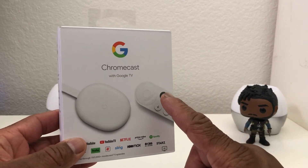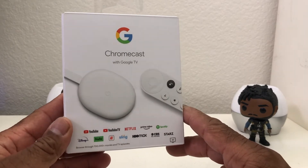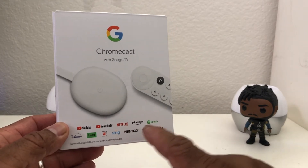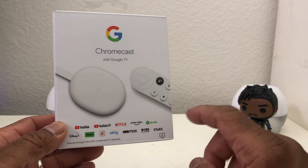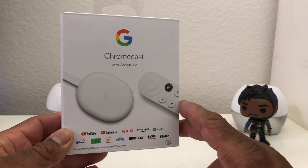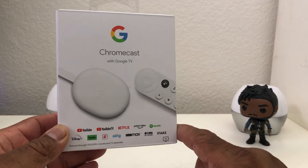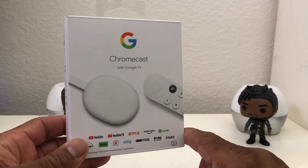The Google voice feature is represented by that black button on the remote. What it does is search the different streaming services you have with your Chromecast — like Netflix, Prime Video, Disney Plus, and so on. So if you're looking for a particular movie, say Wonder Woman, all you have to do is press that button and say 'Wonder Woman' and it will search those different streaming services to find where it is and play it for you.